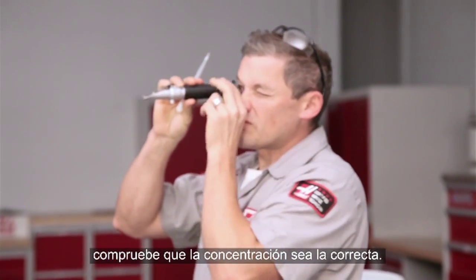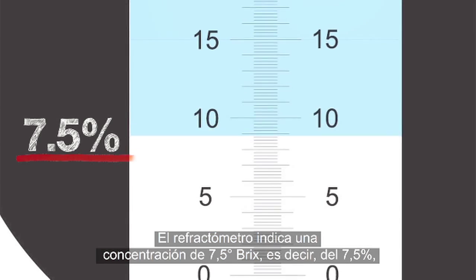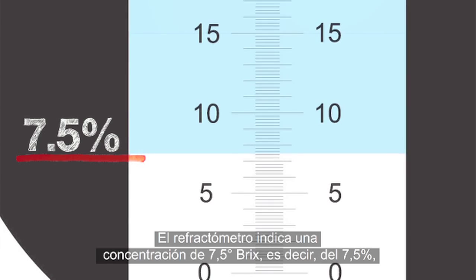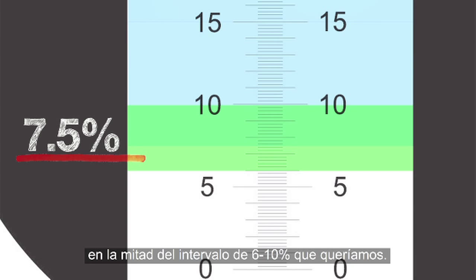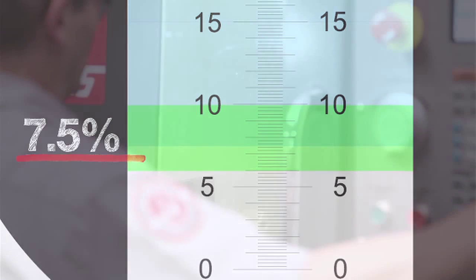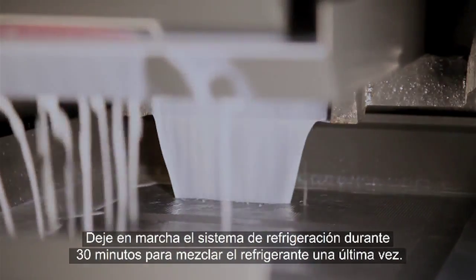When the tank is full and you've mixed everything together, check the concentration. Our refractometer reading is right at 7.5% Brix, meaning the actual concentration is also 7.5% — right in the middle of our target 6 to 10% range. Run the coolant system for 30 minutes to give the coolant a final complete mix.